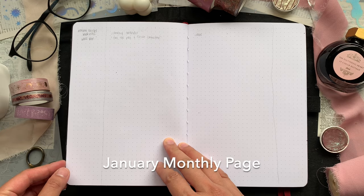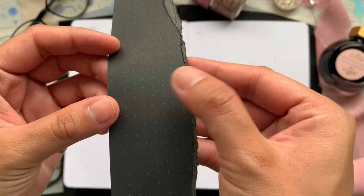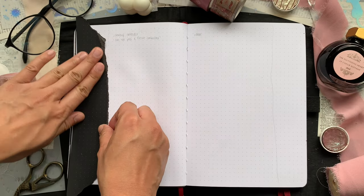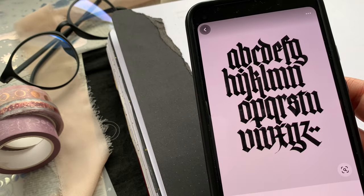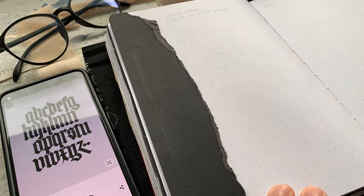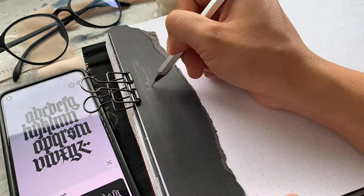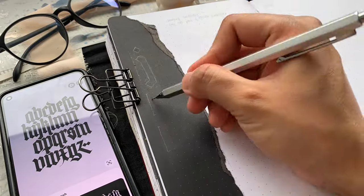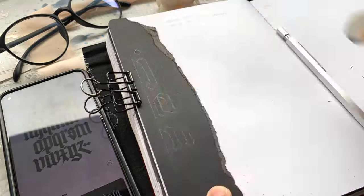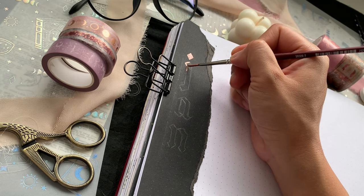Now let's move on to my January monthly page. I'll be adding a collage on the left side of the page using the black paper and the foil paper, and I'll be using the dots on the black paper as reference for another round of gothic lettering. I usually measure around five to seven dots for the height of the letters, and if a letter has a tail or a descender stem, I allot two or three extra dots below. Here I'm writing the first three letters of the month down the page and making necessary modifications so that the word sits in the middle, then using the same consistency of paint to fill in the letters and the edges of the ripped black paper.